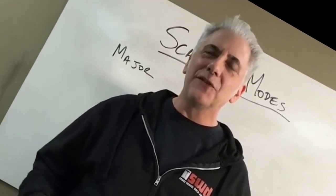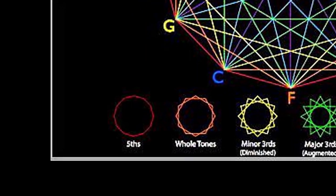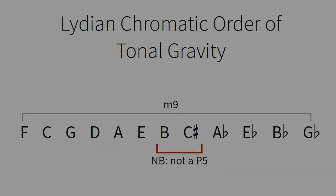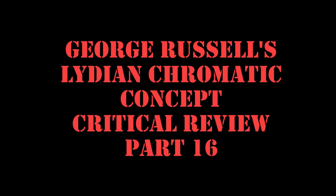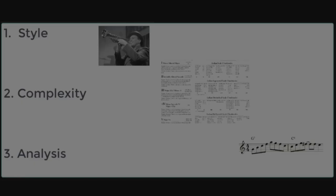Don't ask me to make a video on the Lydian Chromatic Concept, since it's a book, and you can't make videos on books. So this is the very last episode in the Lydian Chromatic Concept series — episode 16. It's been a long time. I think you all deserve a medal as big as a frying pan for getting this far.